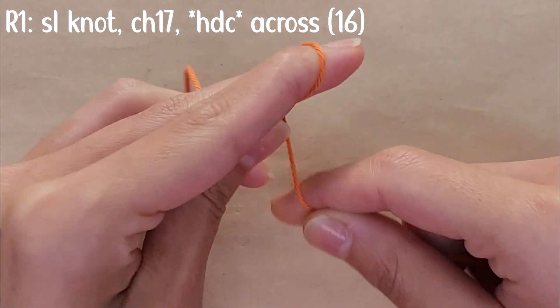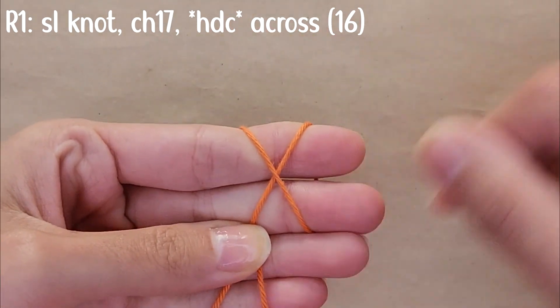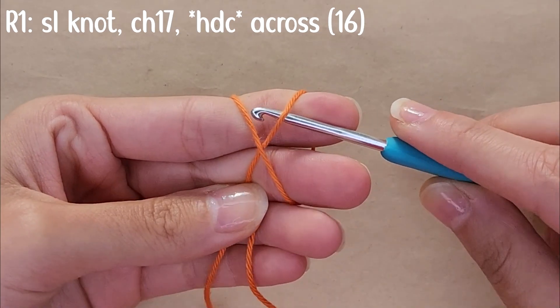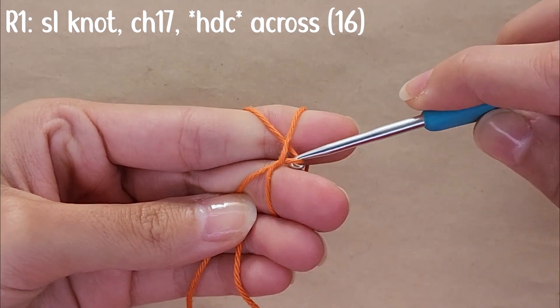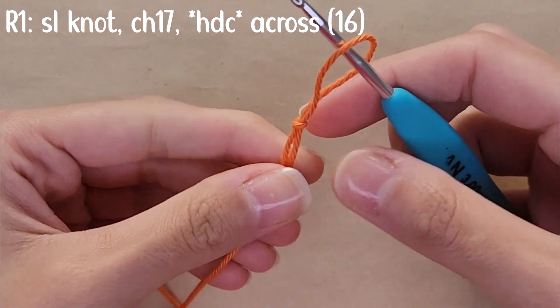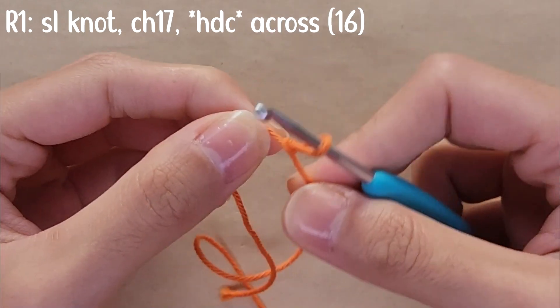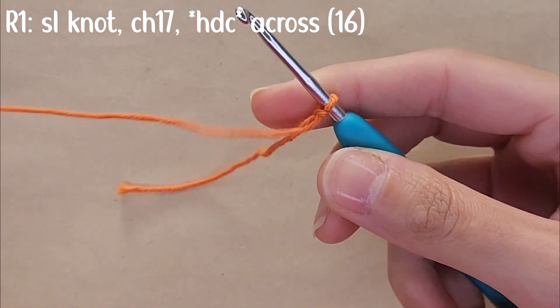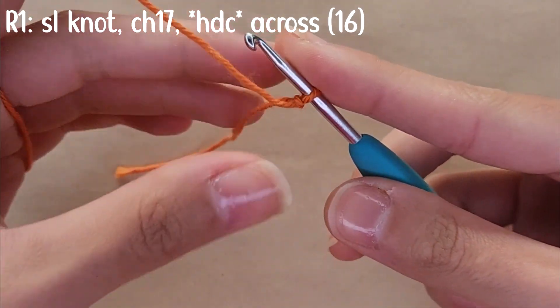You're going to start with a slip knot. You're going to wrap the yarn around your fingers in the shape of an X, grab your hook, go under the right side and then over the left side, drag it under the right side, and twist your hook.